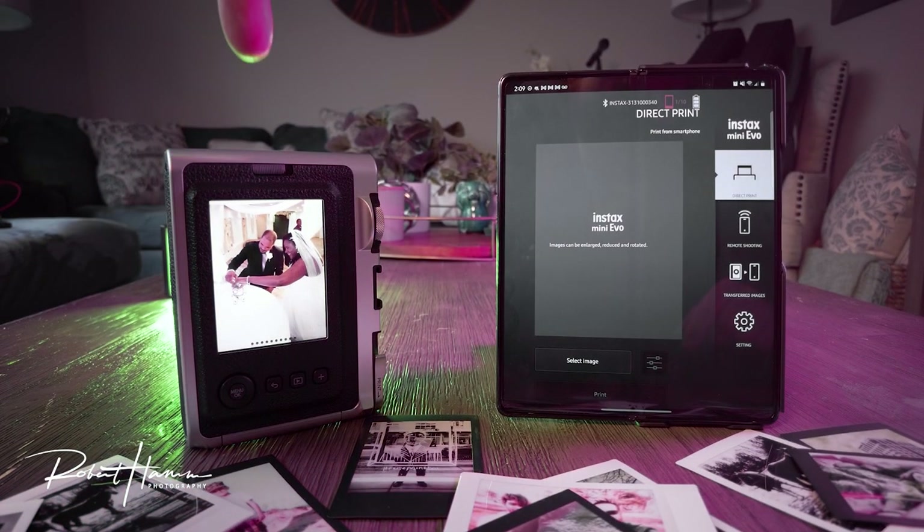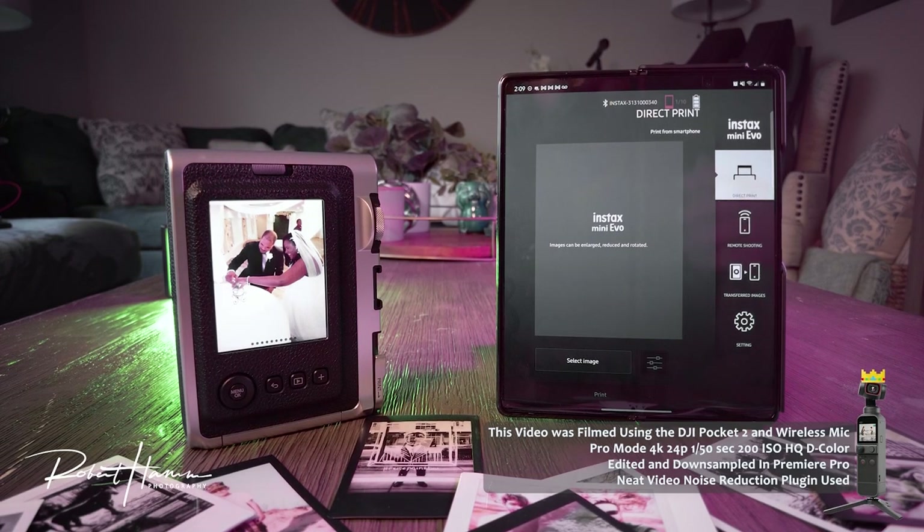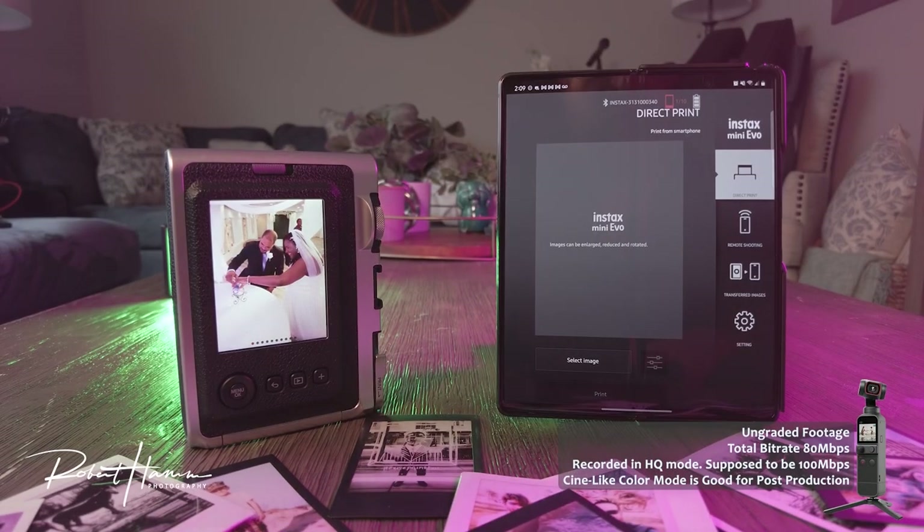Hello friends out there in YouTube land, Rob Hamm here. Today we're talking about the Instax Mini Evo and the app that powers it. I'm going to do a print for you to show you how these things work, and we're going to go through the direct print, remote shooting, transferred images, as well as settings and how to set this camera up to work with your phone.